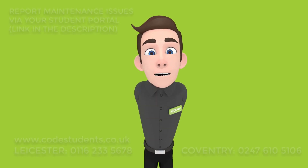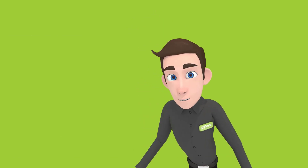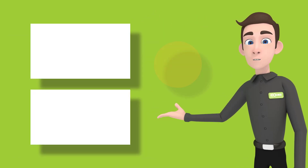For further help, call one of the numbers on screen or chat to us on our website. For more quick tips, check out some of our other videos and subscribe.